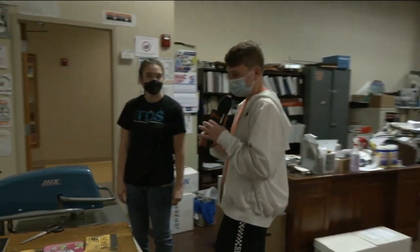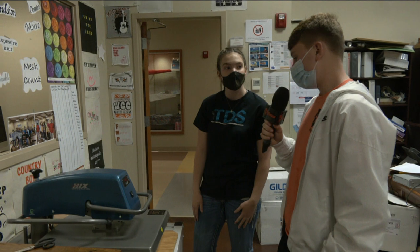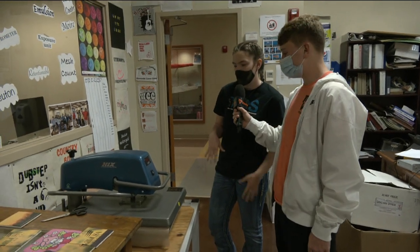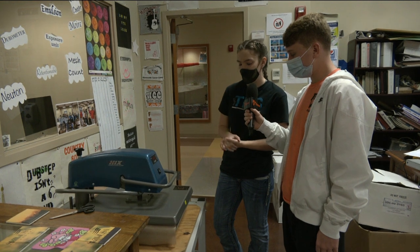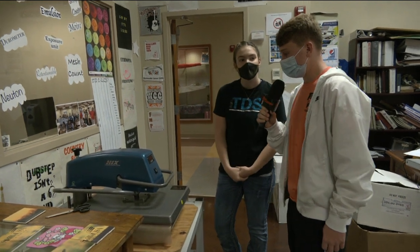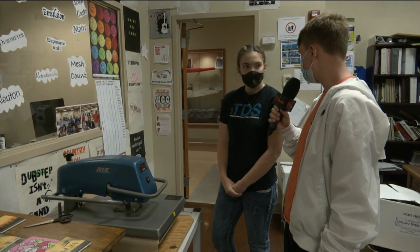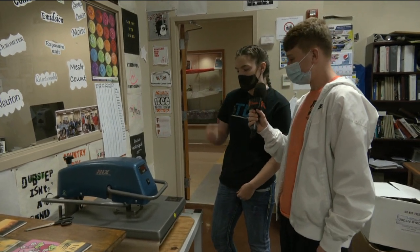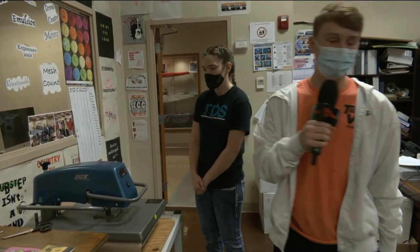We're here at the first step of the sublimation. What's your name? Malaya. What does this process do right here? It goes from a solid to a gas to a solid — I'm sublimating it onto a mouse pad. That timer is about 20 seconds. Yep, and then pull it up and get the paper. We're going to go to the next step of the sublimation while that's finishing and then we'll come back to that.